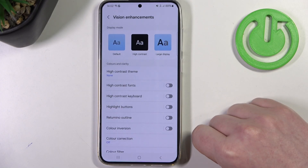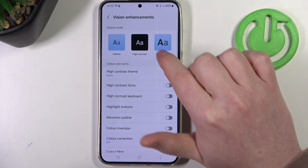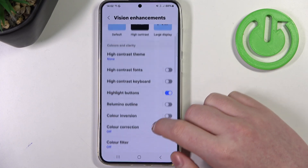Here we'll be able to change our display mode between default, high contrast, or large display. In this case I would recommend to go for large display, as you can see this will make everything on your screen much bigger.